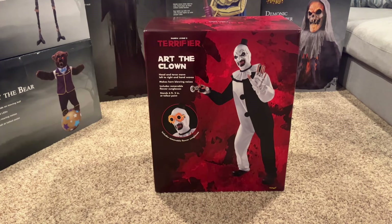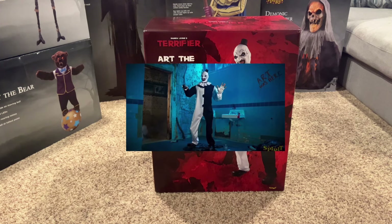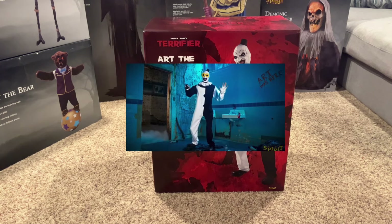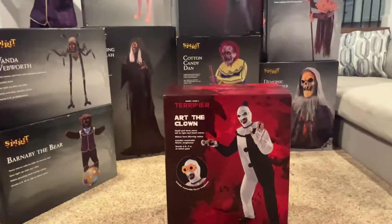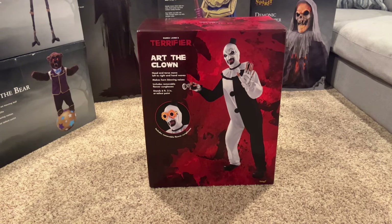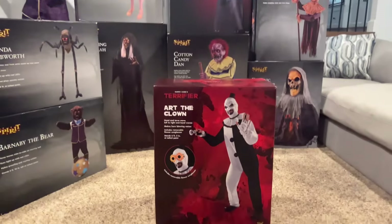Hey guys, Halloween here. Today I'm going to be doing the unboxing and setup of the Spirit Halloween brand new for 2024 Art the Clown animatronic from the Terrifier movie. I'm doing this unboxing inside because, as you can see if you look over at that window, it's getting dark outside. I was gone all day and wasn't able to do my unboxing outside, so I just made a little setup inside with a bunch of prop boxes.